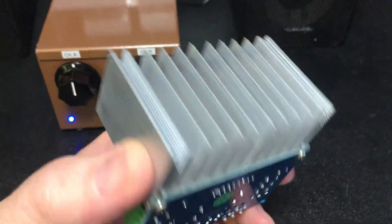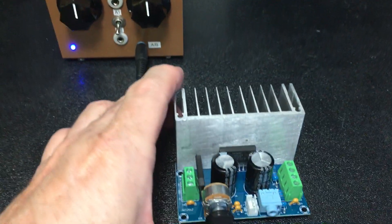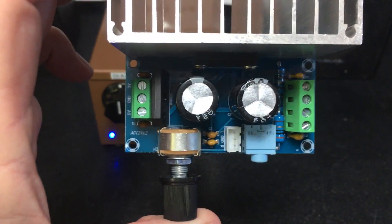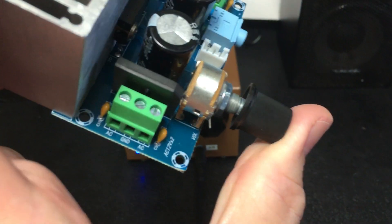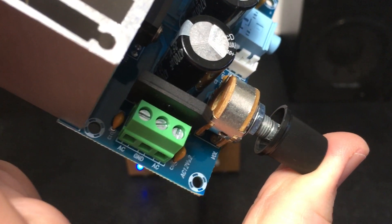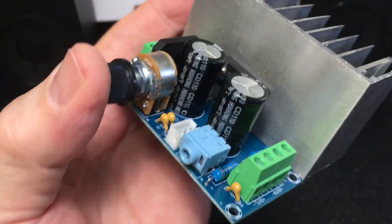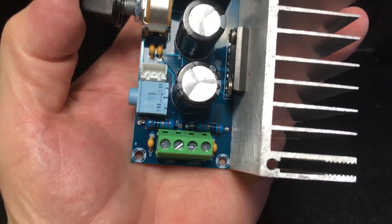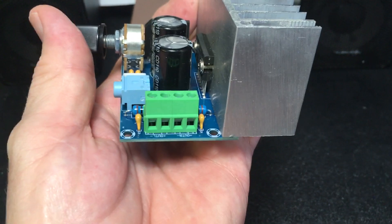Very well made. Nice heat sink on it. Class A, so it's going to dissipate some heat. And there's the top of it — you can see two filter capacitors. On the left side is the 12 volts AC supply, and you can see that it's center tap. You need a center tap transformer. On the other side is your channel A, channel B — or left channel, right channel — speaker outputs for 8-ohm speakers.